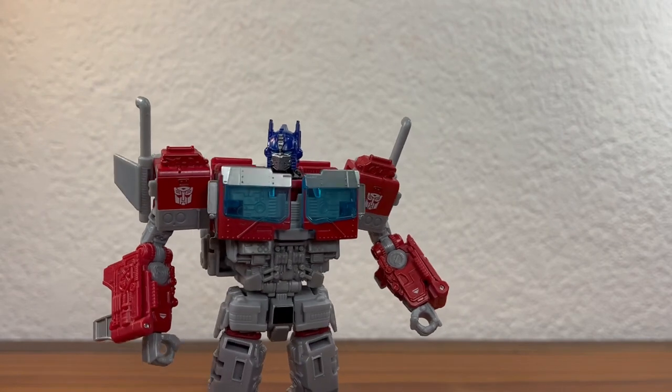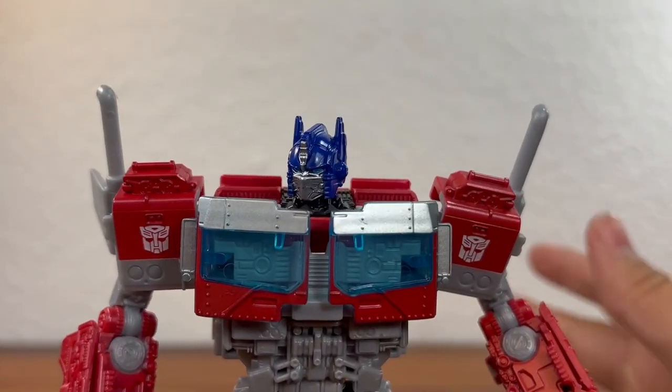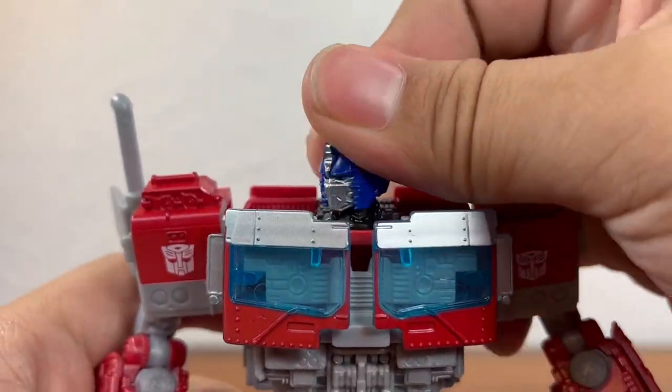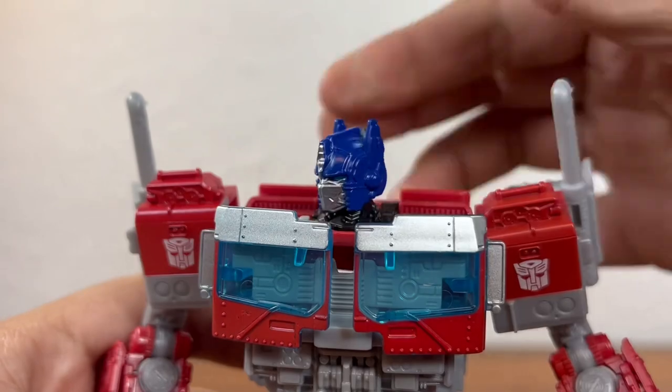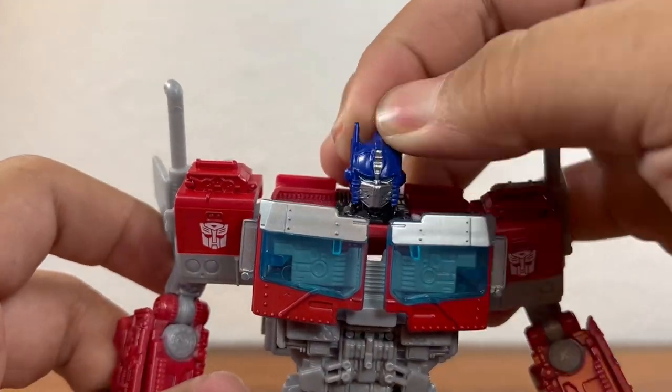As for articulation, he is actually pretty good in that department as well. Although you do start off with a bit of a bummer — you only get a swivel at the head, not really any up or down. He can just look side to side. Still, you can get some good stuff with that.